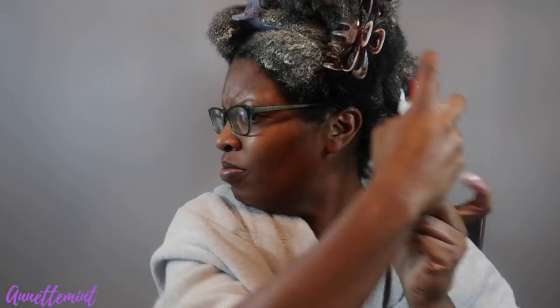All right, so this is rice water that I'm actually spraying on my hair. I sprayed it on in sections, you just didn't see it. Now I'm going to apply a plastic cap and leave this on my hair for two hours.